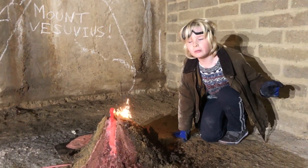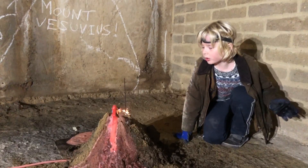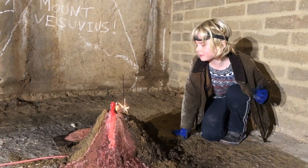Imagine being the survivor of such an erupting volcano. Wouldn't it be amazing? Wow! So now I'm going to go. Thank you.